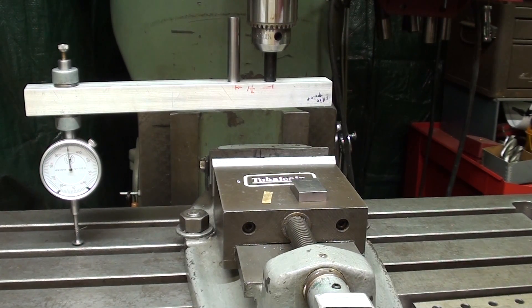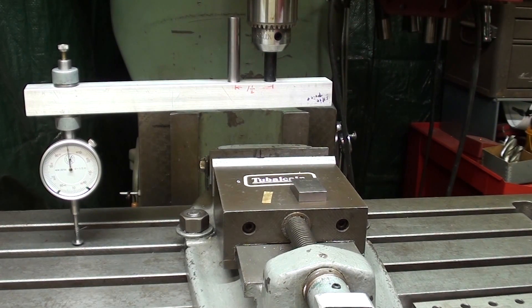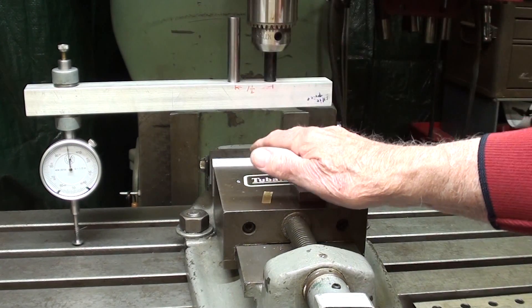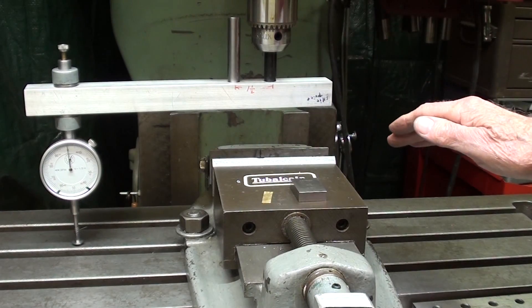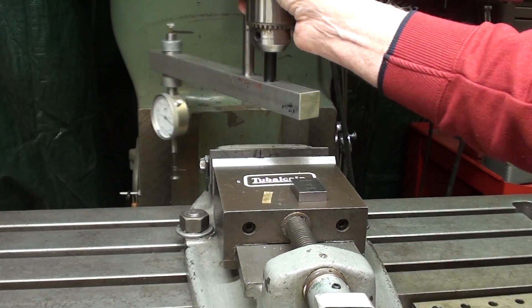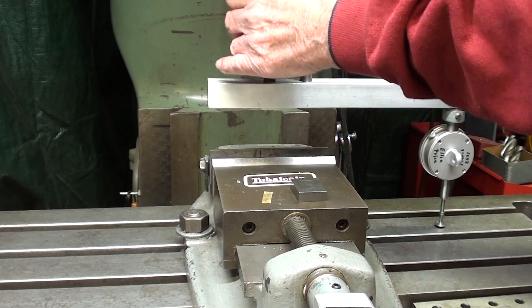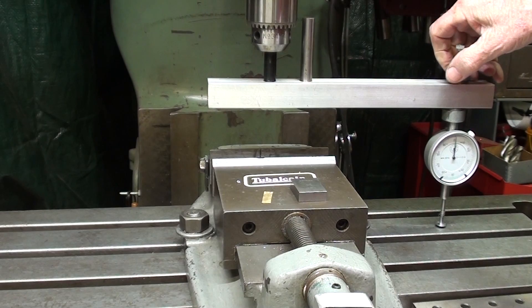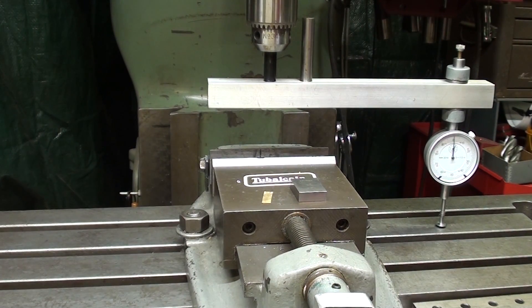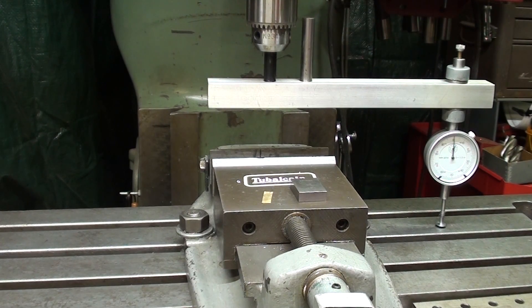Let me repeat the two main points and advantages of this device, which can easily and cheaply be made. One is that it allows you to tram your bridgeport head without removing the vise, or probably even the work from the vise. And the other thing is, as you swing this around to the other side, you can rotate the indicator so that it is easy to read - it's always facing toward you.